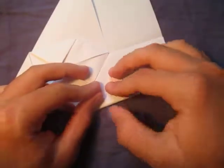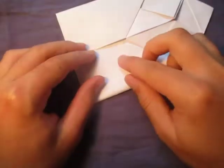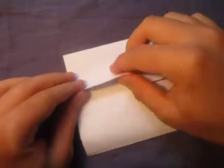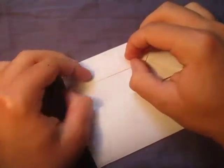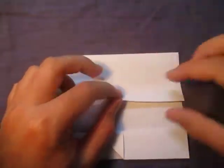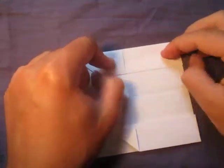Now let's fold this edge to the middle, like this. Rotate, and fold this edge to here. Now let's take this edge and fold it to this edge. And fold this edge to here, like that.